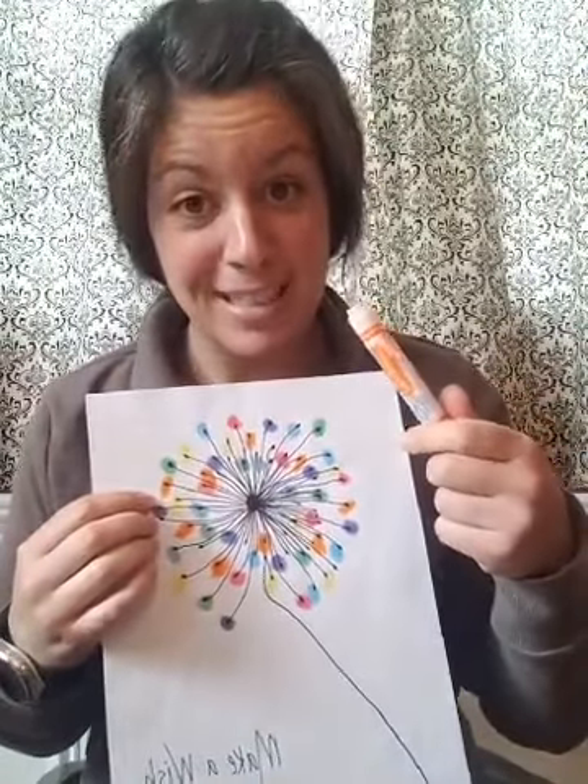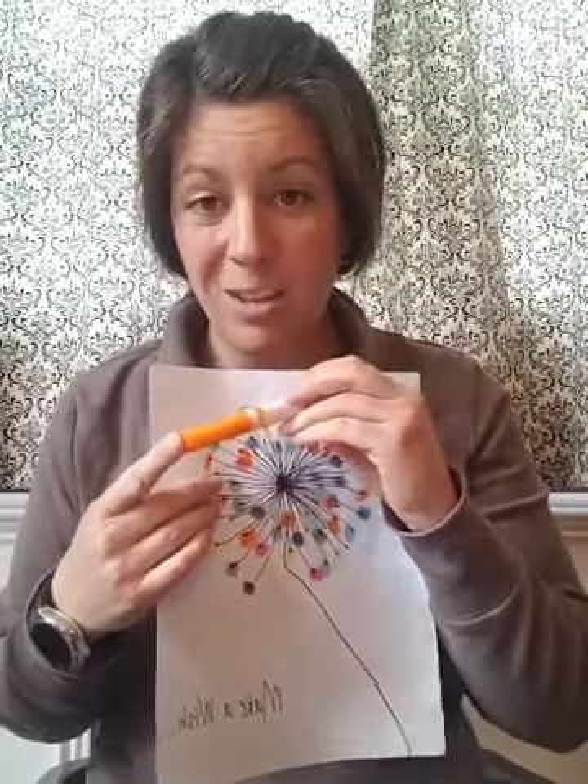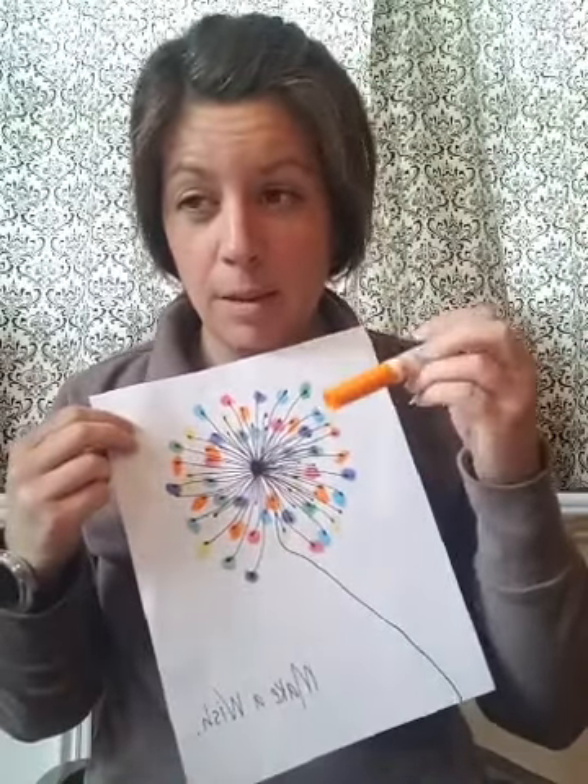Hi friends, it's Art with Andrea Burley. Today we are going to be making a fun dandelion. If you have finger paints you're welcome to use them — we did do a finger paint version — or if you just have markers, with your parents' permission we're gonna take the marker and color the tip of our finger, and then we're gonna stamp.